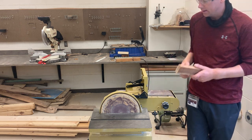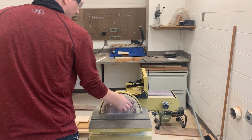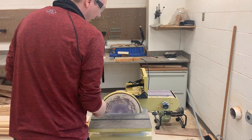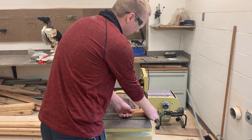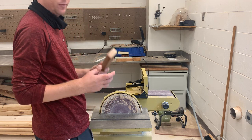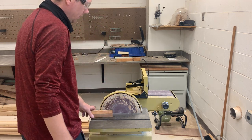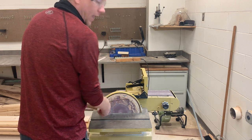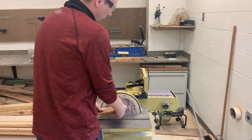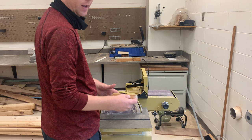A couple things about the disc sander to start. First of all, this disc is going to spin from right to left. You never want to stand on the right-hand side of the disc sander — reason being, your piece of wood is going to fly up. You want to stay on the left-hand side. You also cannot sand anything that's more than half the size of our disc. If you put a large piece in the center, your wood's going to fly up because it's going to catch this side.